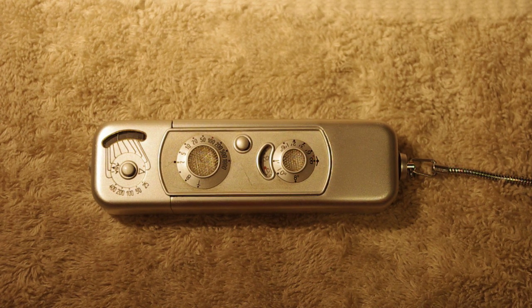Good morning campers, this is Crusader Rabbit KBNY-5962 starting our broadcasting day. Today for your viewer enjoyment we're going to be bringing you the Minox B.